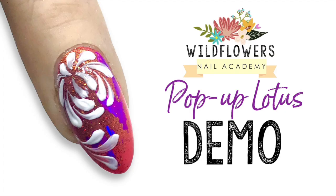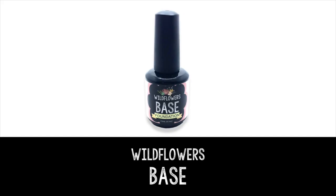Hi, Lauren Weirman, creator of Wildflowers. I can't wait to teach you this easy pop-up lotus nail.